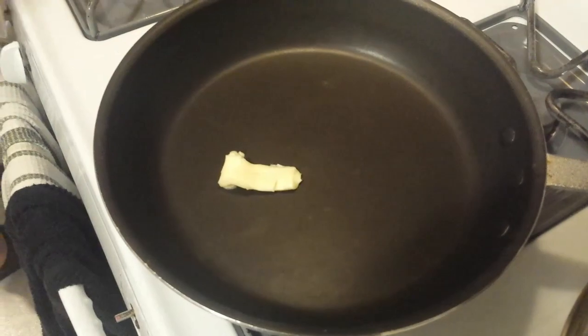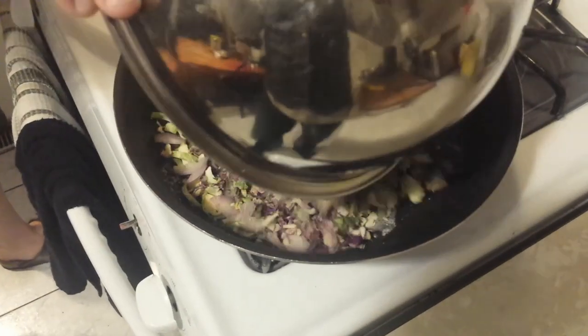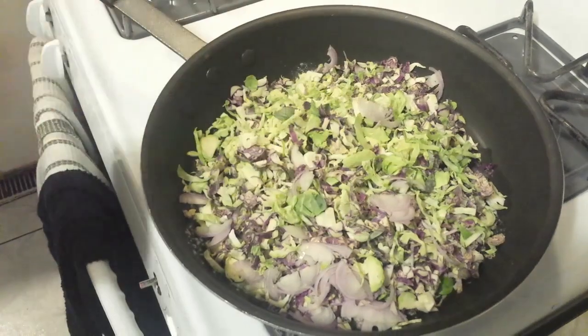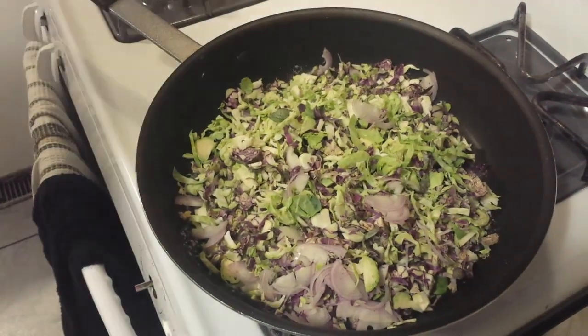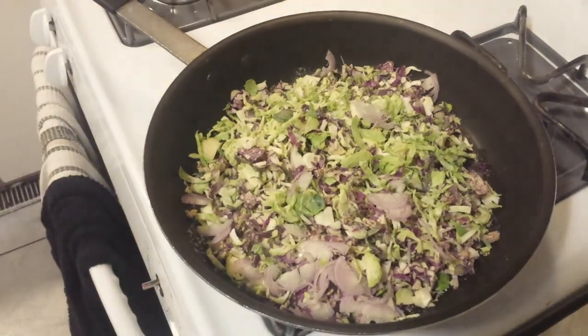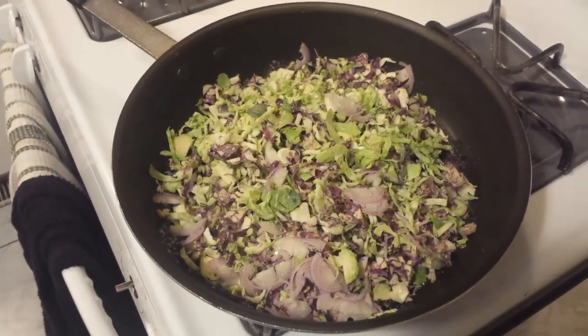We're going to put some butter into our pan. You can also use bacon grease, or if you want to keep it vegan you can use olive oil or vegetable oil. We're going to put all of our veggies in — the chiffonaded brussels sprouts as well as the shallots — with a nice sprinkle of salt and a little bit of fresh cracked black pepper.